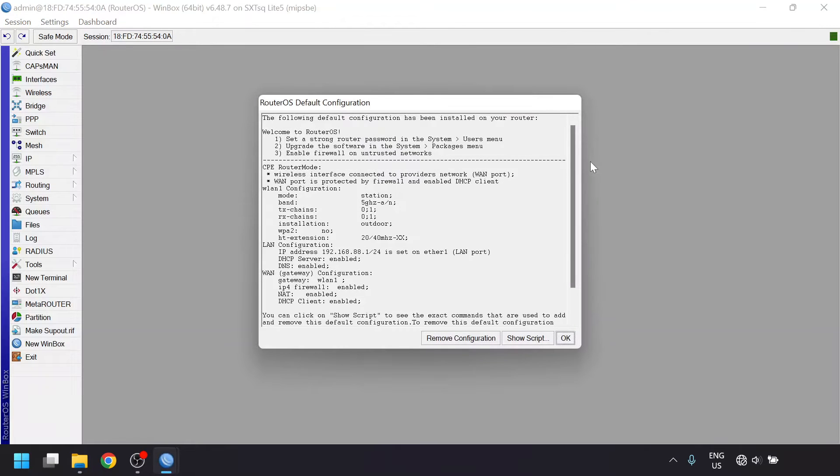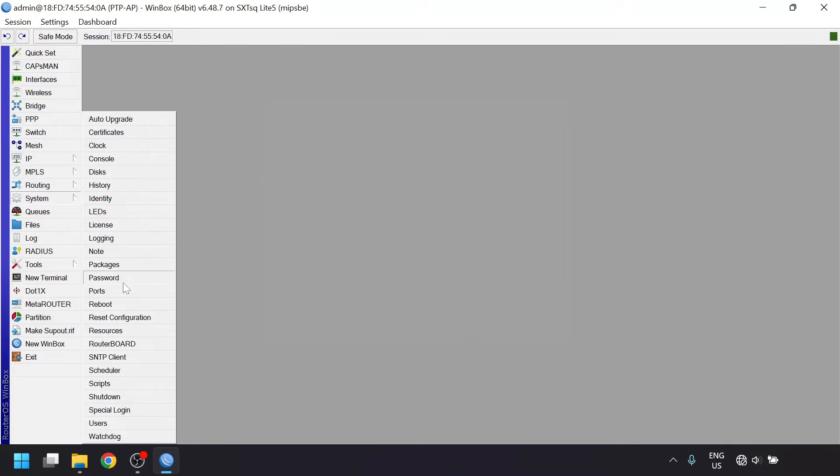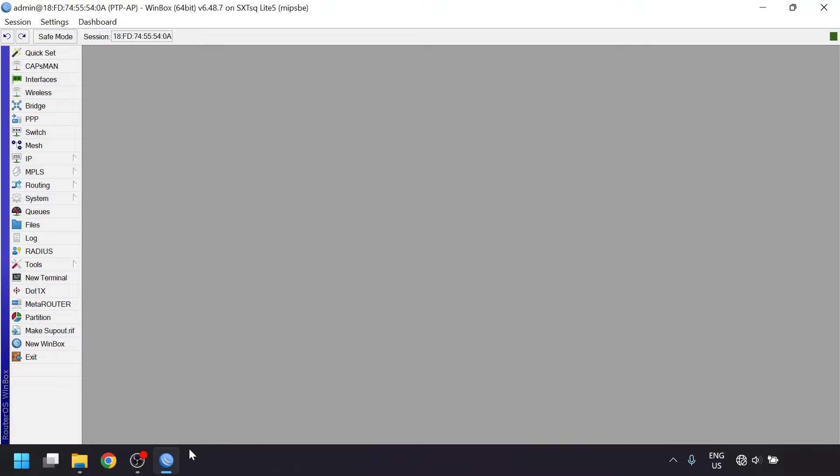A window should pop up asking if you want to remove the default configuration, which we'll do since those settings are more for setting it up as a router. If this window doesn't pop up, you can manually clear the configuration by going to the system menu, then reset configuration, making sure to check off no default configuration, click reset configuration, and wait for it to reboot. Winbox should automatically reconnect once it's booted back up.